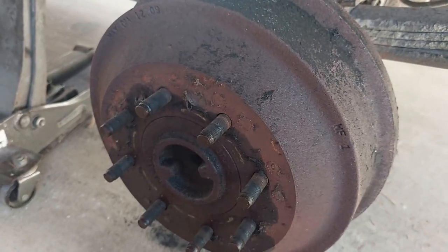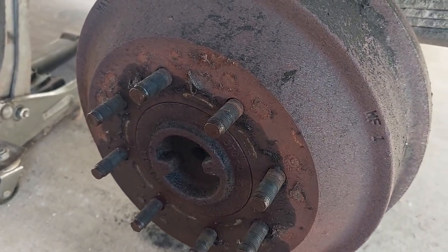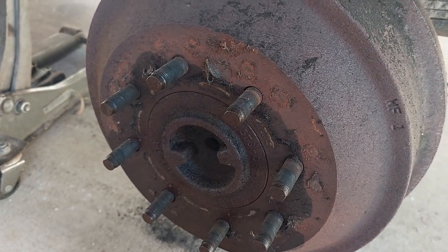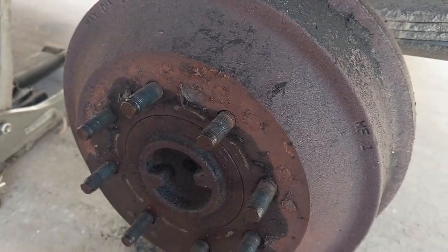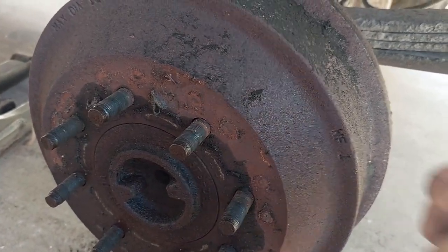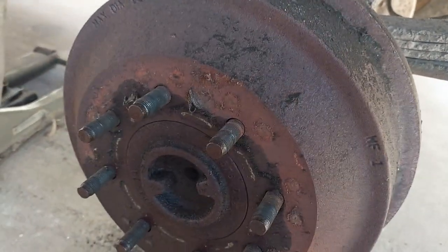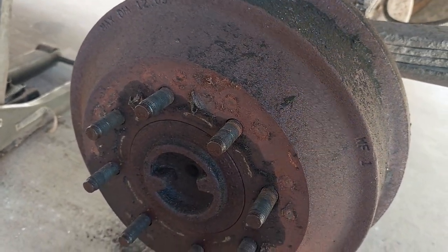Here is the drum. These drums are fairly large because this is meant for big towing and big carrying. It's just sitting on here, but normally even when drums are working correctly, it's a little bit of a fight to get the drum off — you tap it with a hammer all the way around. We suspect that either this one or its buddy on the other side has the pad stuck to the drum.